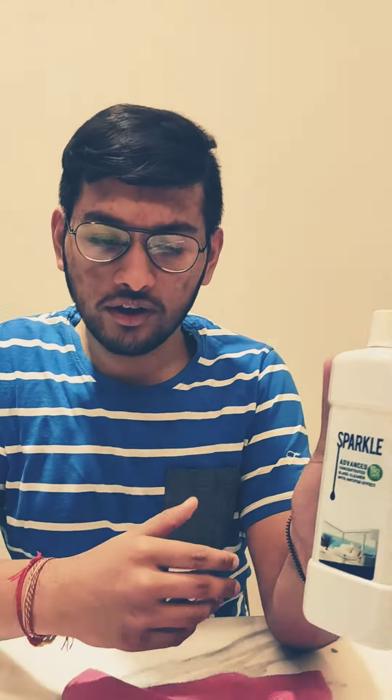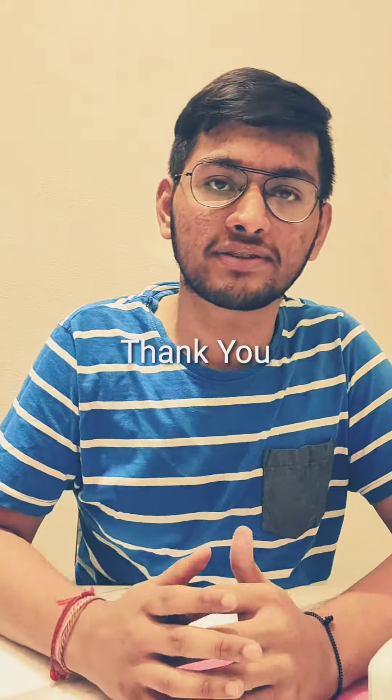Because of the anti-fog formula, the fogging problem is very low. Now I will tell you a little bit about the uses. This is the Sparkle Advanced Cleaner. After diluting it, you can use it on glass, mirror, TV and computer screen, chrome, stainless steel, porcelain and ceramic tiles — you can clean all of these.